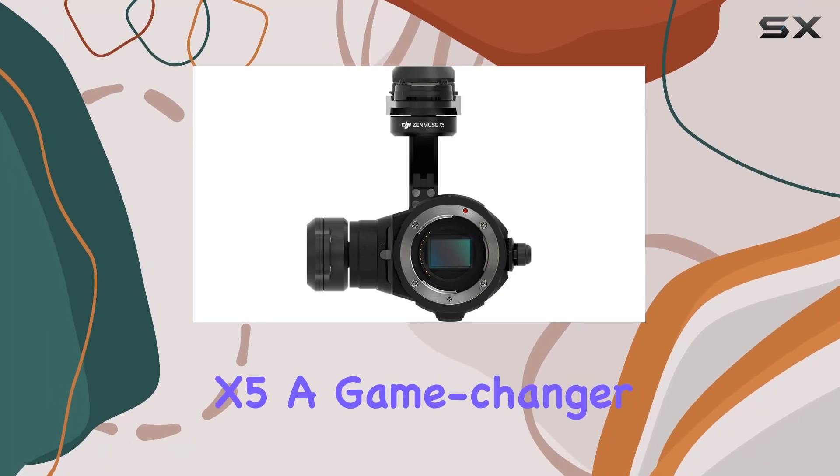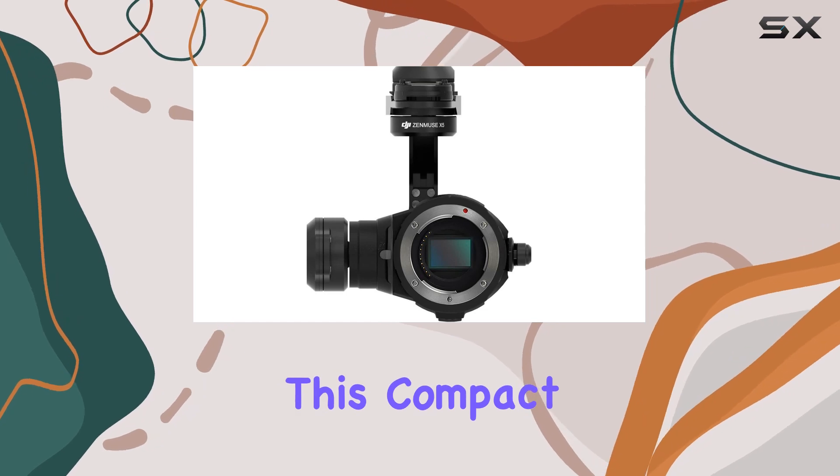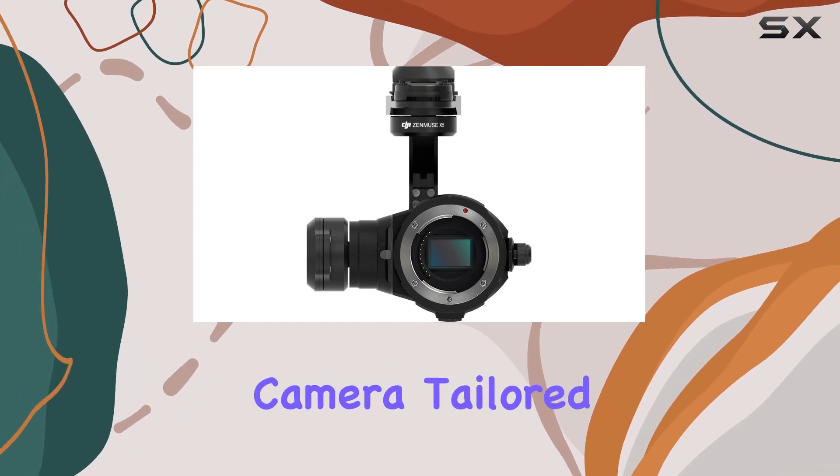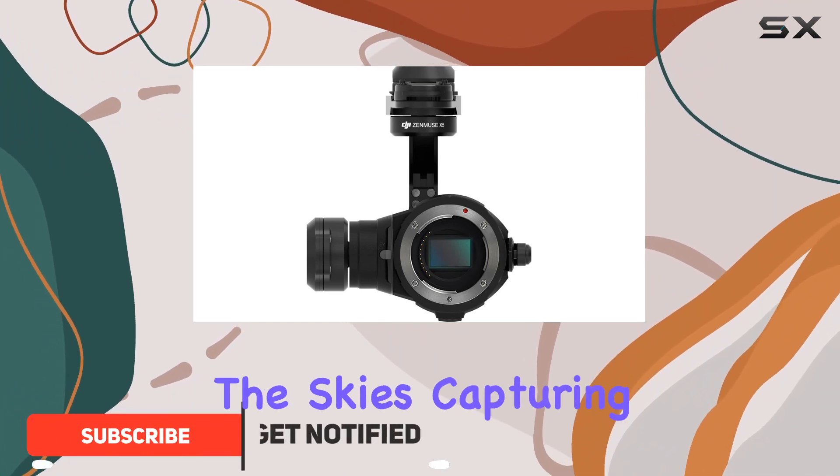The DJI Zenmuse X5: a game changer in aerial photography and cinematography. This compact micro four-thirds camera, tailored for the Inspire 1 quadcopter, redefines what's possible from the skies.